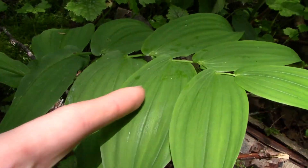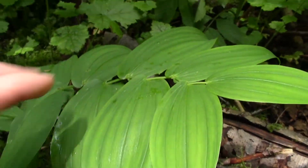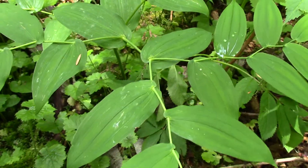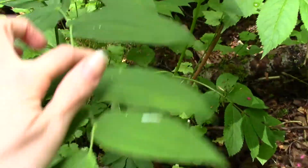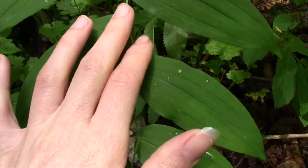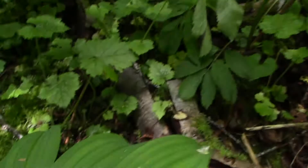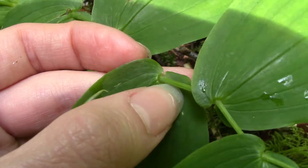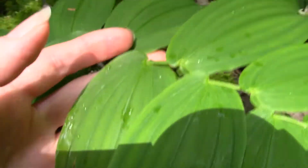If we look closely, we can see there are distinct parallel veins on the leaves, and the stalks are branched — it's perhaps more obvious on this one how there are multiple branching points. That's a distinctive feature. The stems are a greenish color and they're not hairy. The leaves themselves are clasping, so there's no petiole — the leaves are right along the stem.